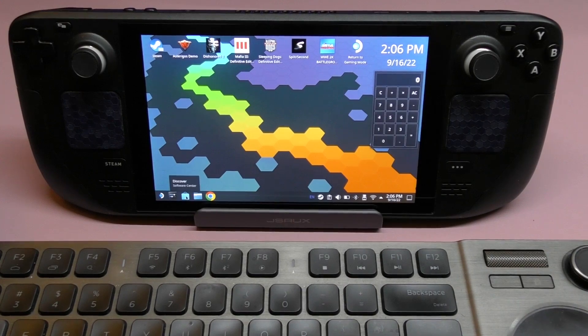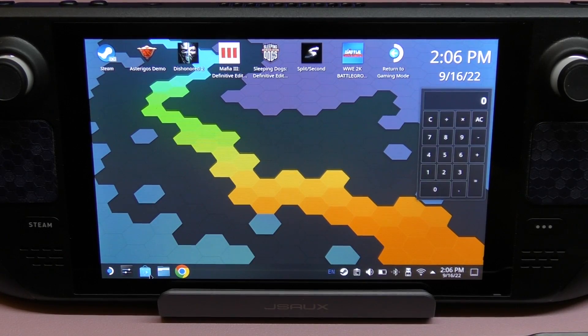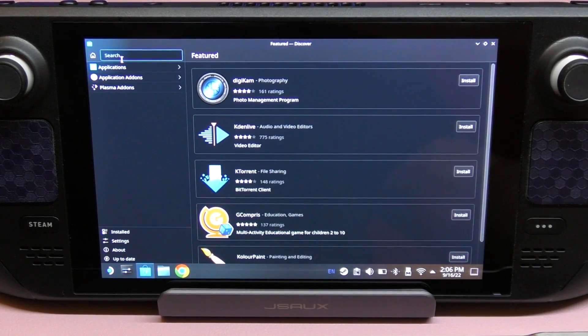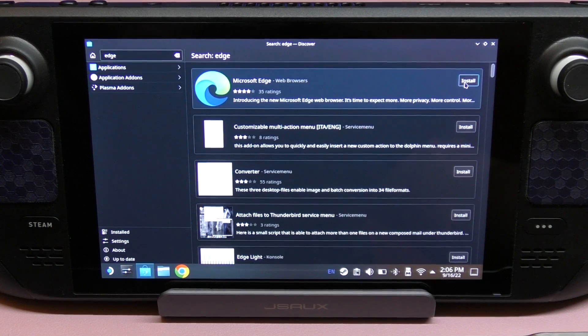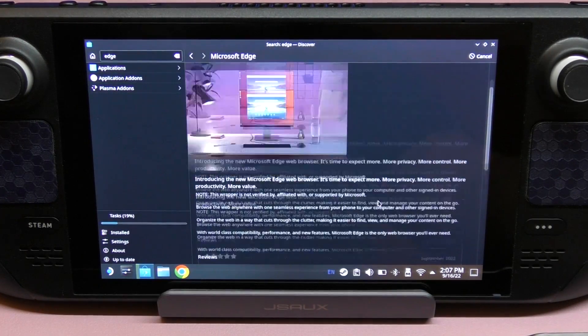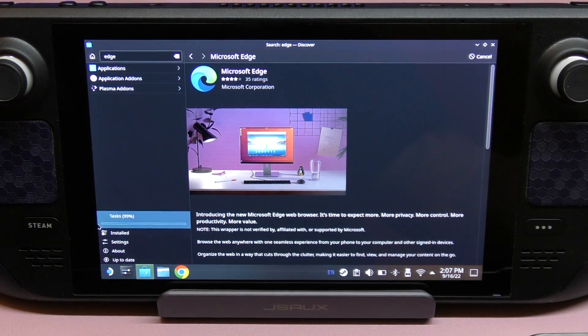Let me zoom in so you can have a better view. What we're going to do is open the Discover application, which is basically like a store. We're going to search for Edge — the Microsoft Edge web browser — and hit Install. It's actually installing; you can open it up and read the description while you wait for it to finish.